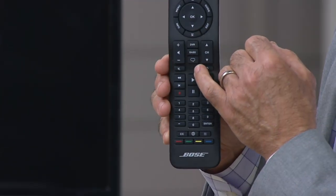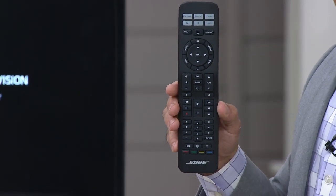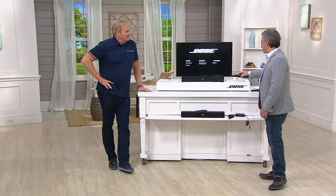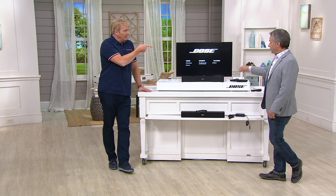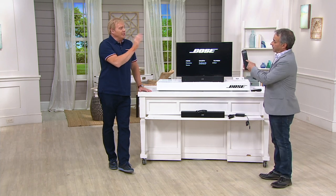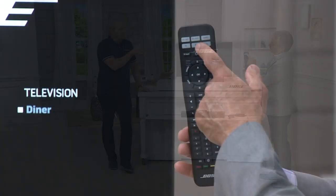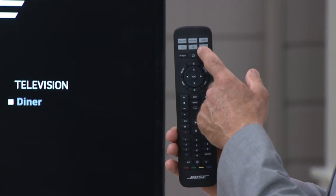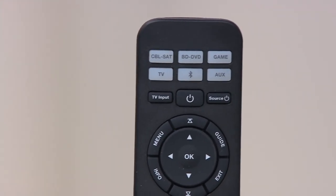It looks like a little thought bubble — there it is — it's the dialogue enhancement button. When you hit that, it clarifies voices above the background sound. The remote that comes with it can also become a universal remote. When you turn the Bose Solo 5 on for the first time, you can teach it your DVD player, gaming system, and other devices.